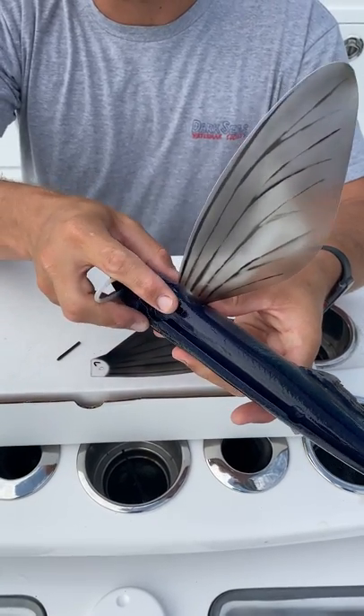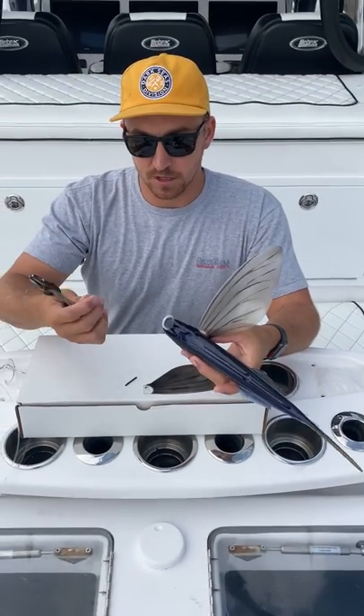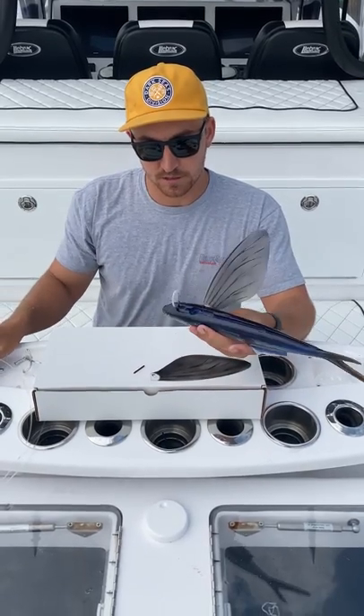Drop your pin in and press it all the way to the bottom. These pins can be a little bit sticky at times — just grab a pair of pliers or anything flat and gently give it a tap to go down in like so.